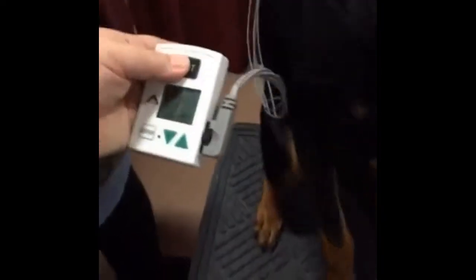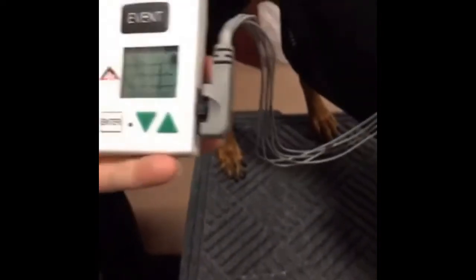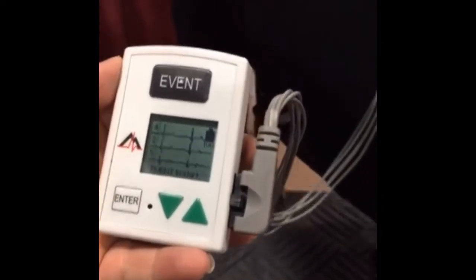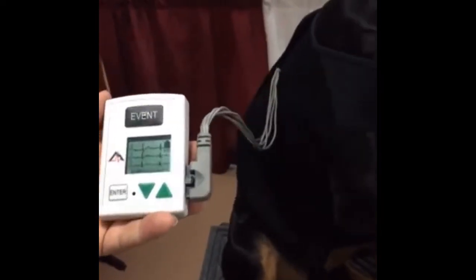When we're done entering patient info, we're going to hit event. At this point the unit is going to start. We're now checking our hookup — the DR200 digital unit has the ability to check your hookup prior to start. This is important because we know the unit is working properly: your wires are working, the electrodes are working, everything is good to go before we set Cole on a 24-hour mission of wearing this unit.